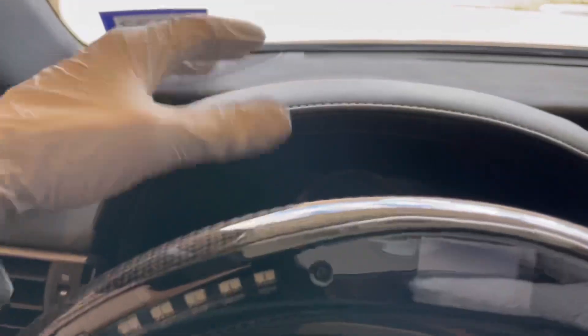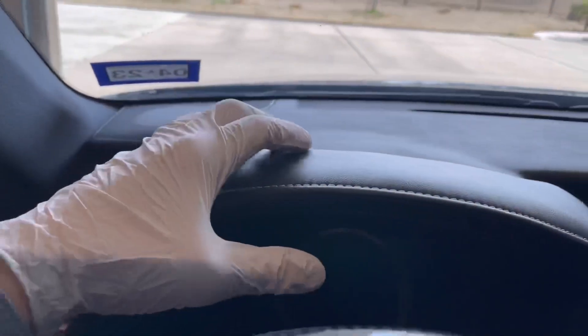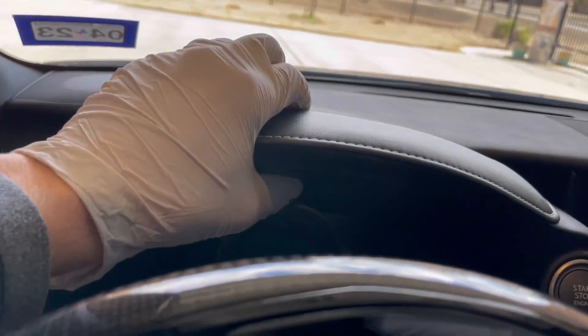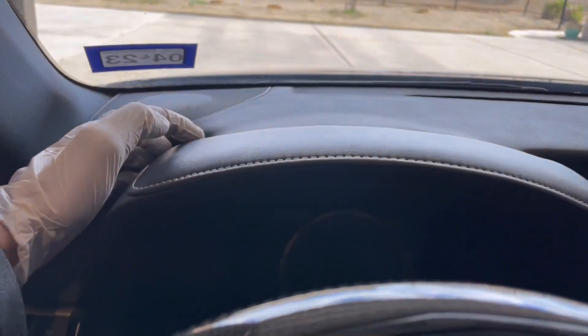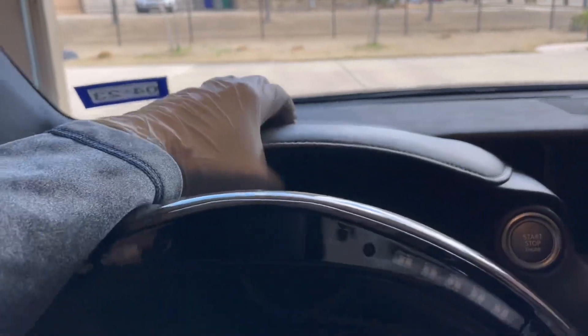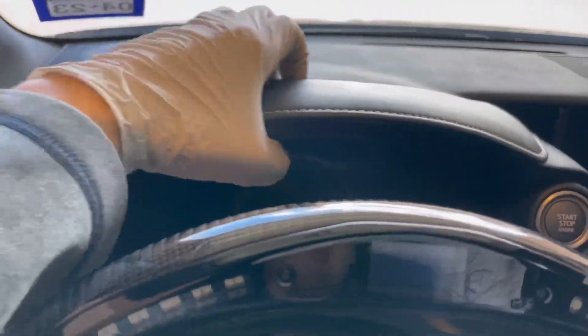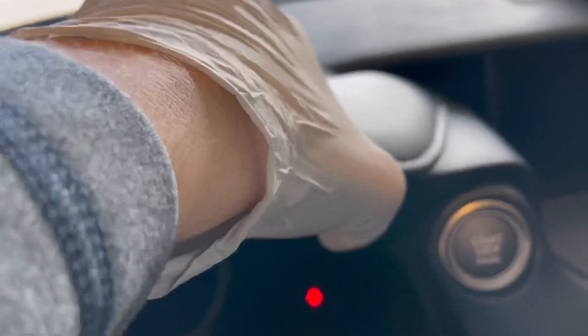Step one is grabbing the little hood over your gauge cluster and pulling it. You get two hands behind there and pull it back and out. It might be easiest to grab it from the back. Fair warning — it's going to take a little bit of tugging. You can see it starting to come out; you grab it from back here and pull towards you, and it pops out here, pops more out here, and this entire section all the way around comes loose.